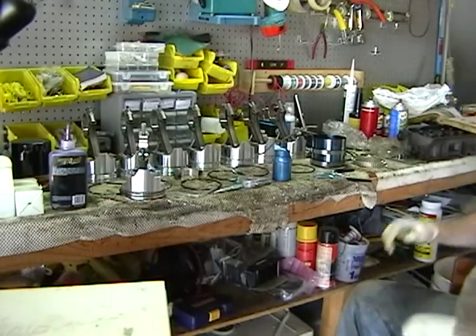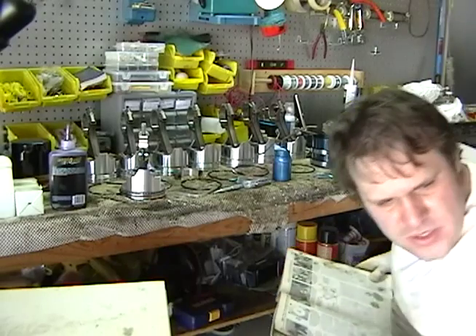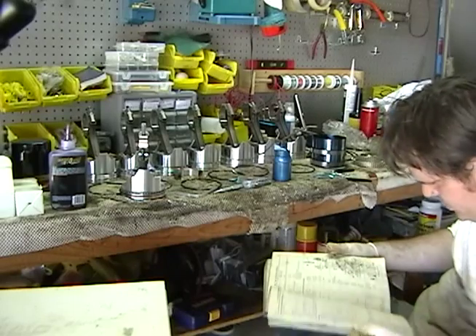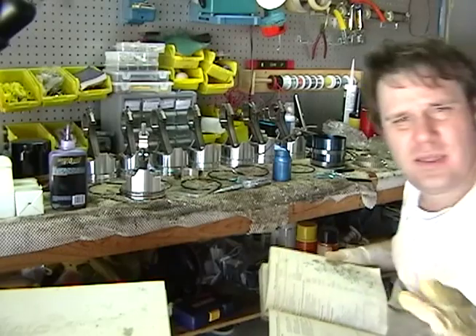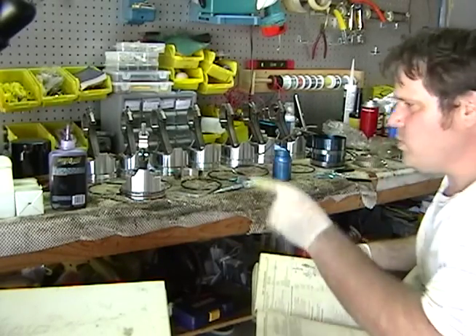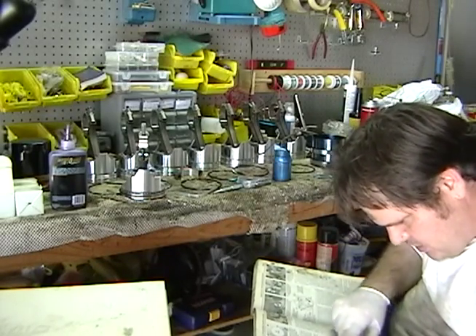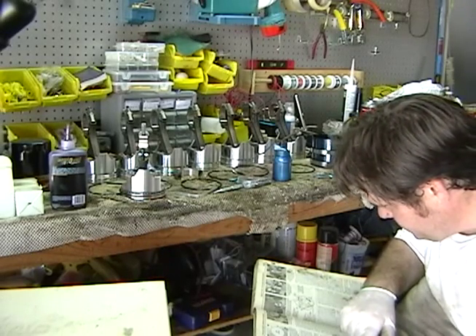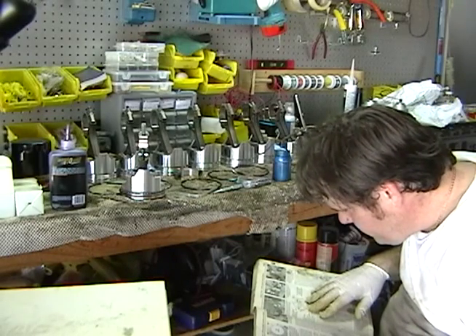Okay, that is the front of the engine. Let's double check a few things before we continue. Front of engine towards me. Left hand side is piston one — that's piston one. We'll get to that in a second. We got to get them through first.